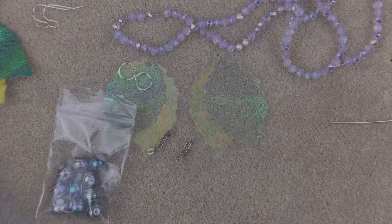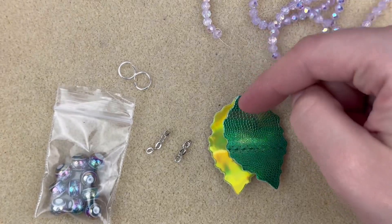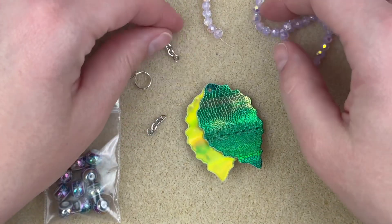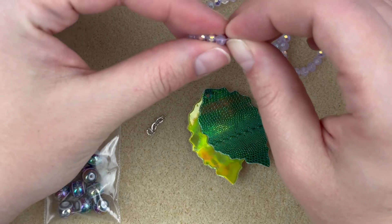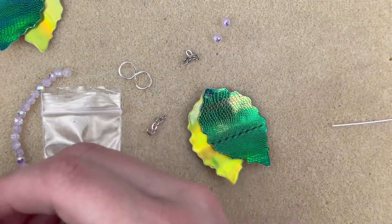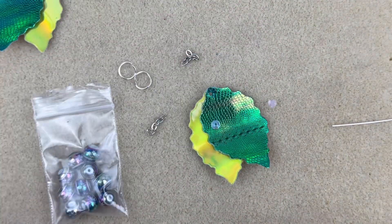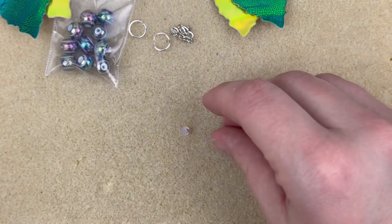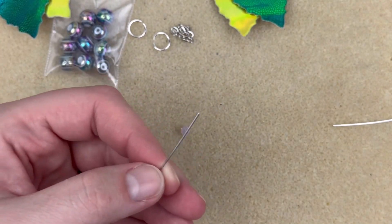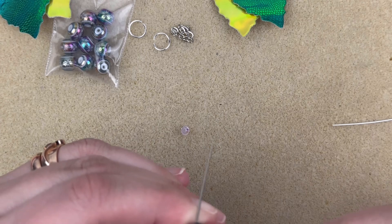For this earring, I want the leaf to be the focal point but just accent it a little — hang a bit of chain from the front and have one sparkly dangle. I know it doesn't sound like a lot, but I think just the movement alone will be really cool. I'm using some purple AB rondelles from the box and I'm going to do a simple loop on these using a ball head pin in a stainless steel color — my chain is also a stainless steel color.